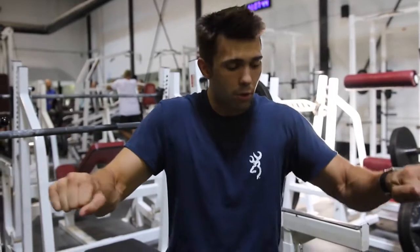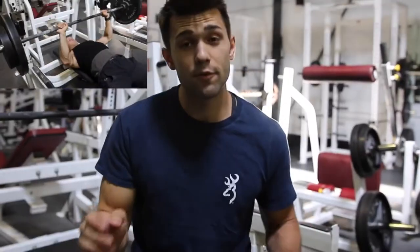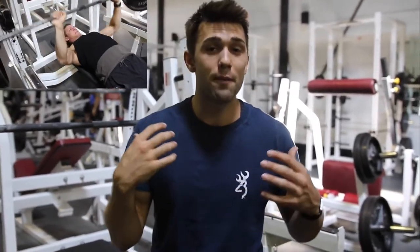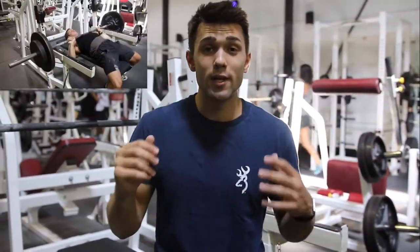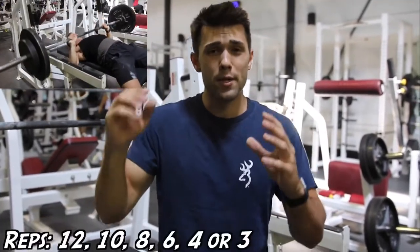Really focus on that mid-grip, pull the bar inward, squeeze that chest — that's how you'll get the most out of it. Arnold was all about still lifting heavy. He was the man. He liked to lift some serious weight, so what he did is he'd work himself up to a high triple or four rep PR.